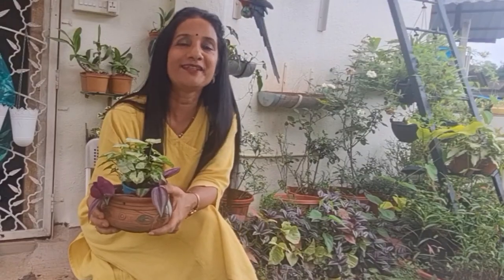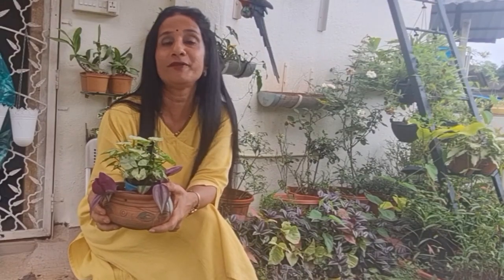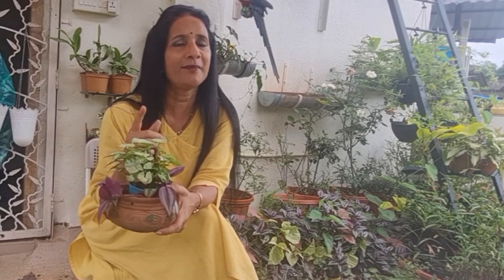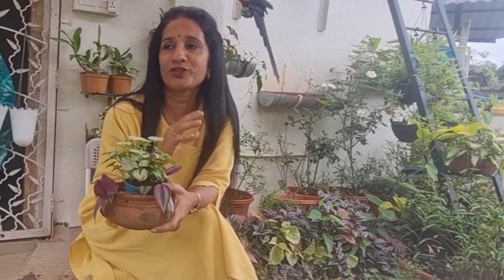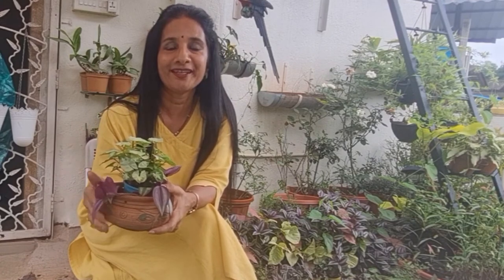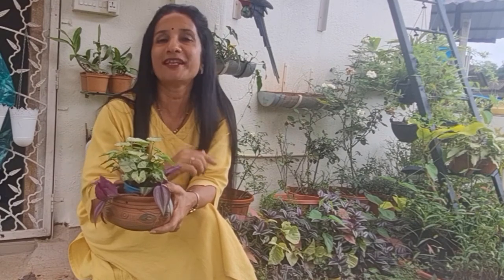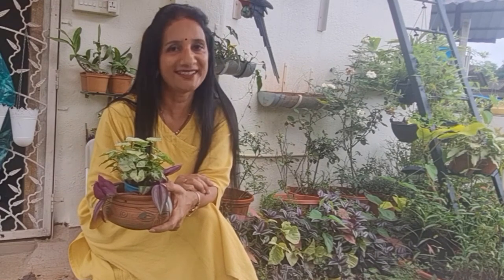Hello friends, I am taking a new video for you and I am sure you will like this video. In our house or garden, there is a place where our creativity starts, and we feel so proud to show it to others. Today's video is about my creativity, so let's get started.